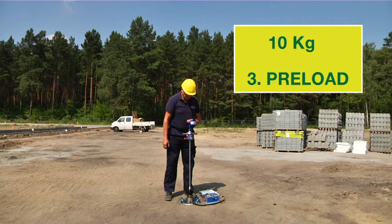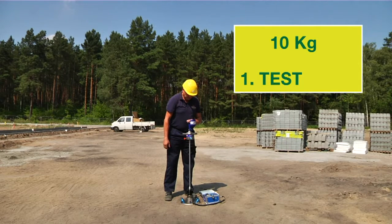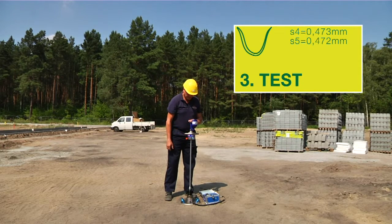Perform three preloads, followed by three drops for analysis. Thanks to the intelligent plausibility check, the operation of TerraTest is easy and uncomplicated, even for non-professionals. Only six drops and TerraTest calculates the result instantly.